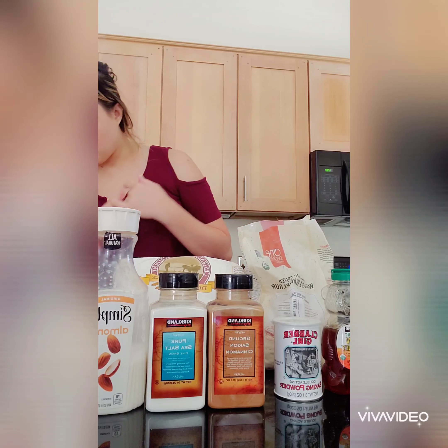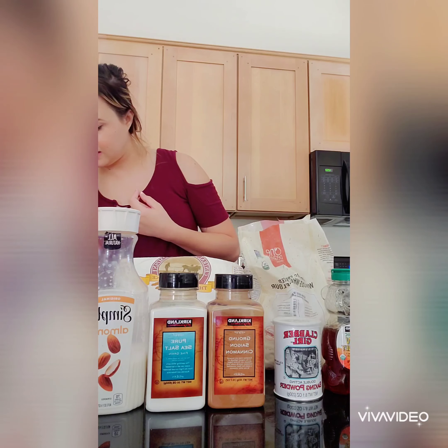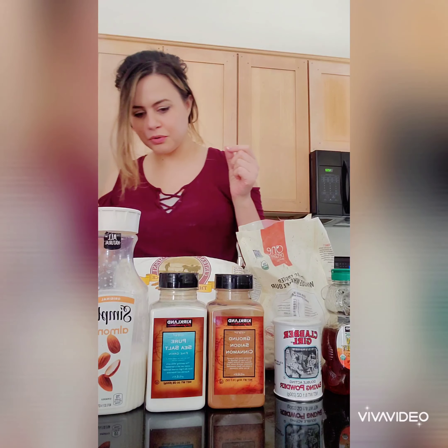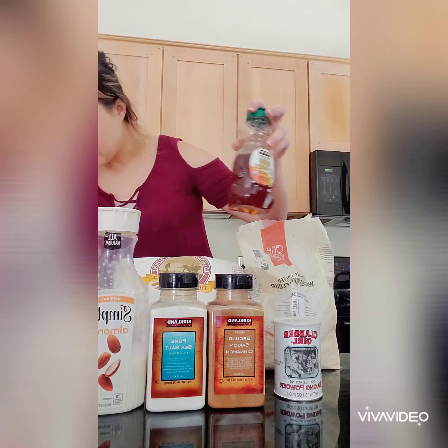So you're going to need one cup of whole wheat flour, one egg, two tablespoons of ground flaxseed meal — that makes it extra healthy because flaxseed is really good for you, although I don't have that so I'm going to do without it today. You're going to do one tablespoon of raw honey — I have this kind from Costco — and two tablespoons of baking powder.